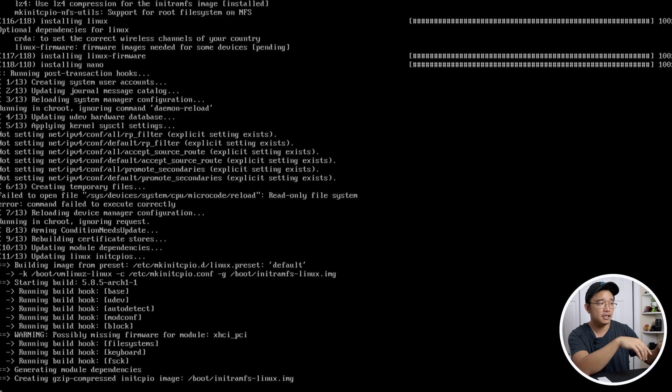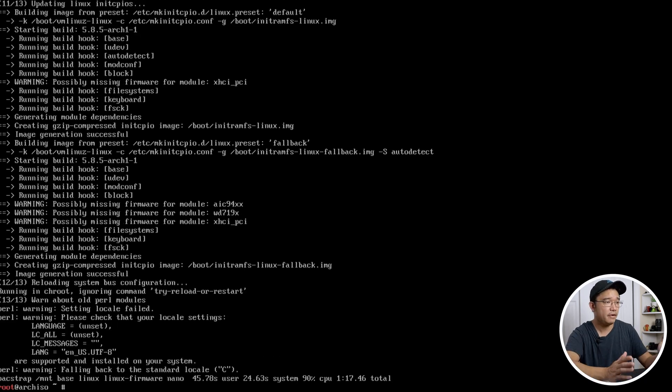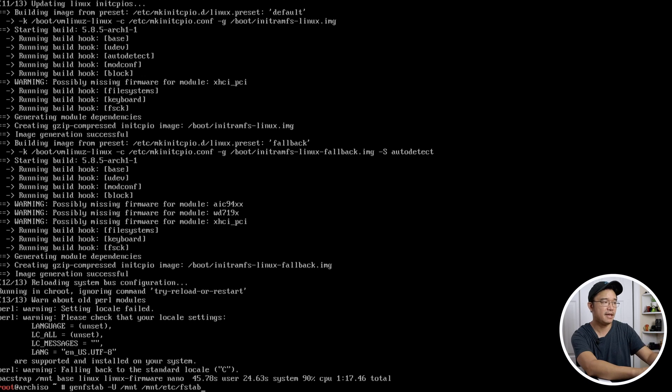Once the pacstrap step is done, we need to generate our fstab table, then we can chroot into the environment and start installing everything else. It actually took about a minute and 17 seconds. Now run `genfstab -U /mnt >> /mnt/etc/fstab`. This creates the fstab file with the UUIDs for your hard drive.